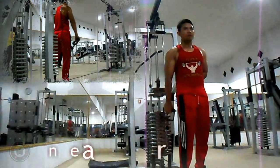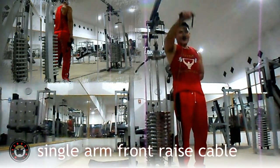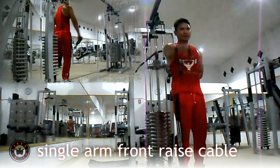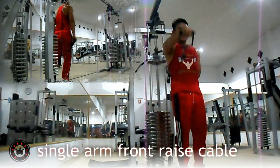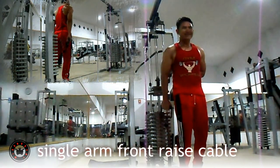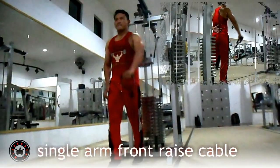Latihan bahu pertama, single arm front rise kabel. Latihan ini melatih otot anterior deltoid Anda. Seperti halnya dumbbell front rise, namun kali ini menggunakan kabel sebagai pengganti dumbbell. Buang nafas saat tangan di atas dan tarik nafas saat tangan di bawah. Lakukan 8 hingga 12 repetisi per set, baik tangan kanan Anda maupun tangan yang kiri.